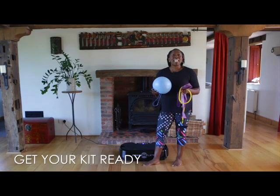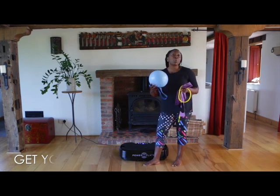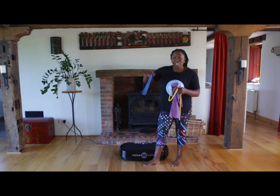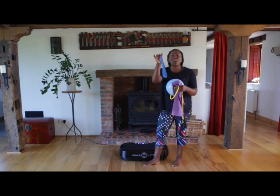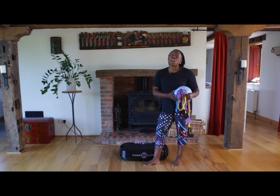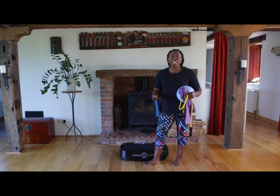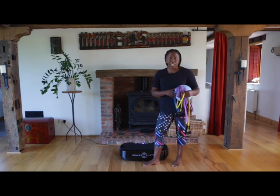Before we start, can you have all the kit that we need to hand? You need your Pilates ball — blow it up until it's pretty tense. Then we need this little mini band. You'll also need the yellow band with the handles and your larger dynaband. Have them near your plate so that as we're working out, you don't need to go searching around for your kit.